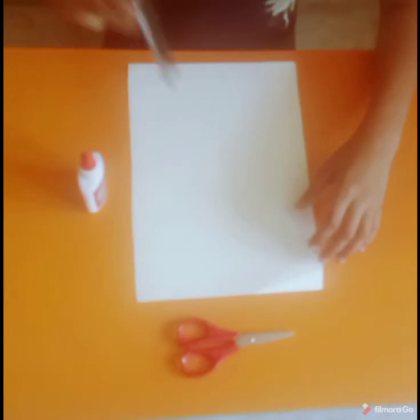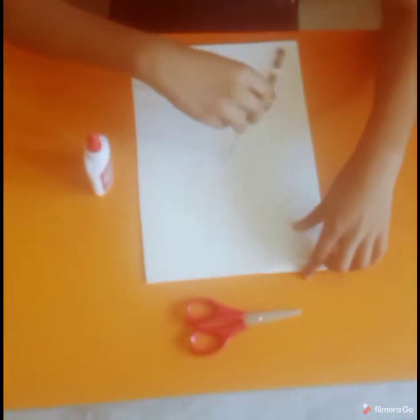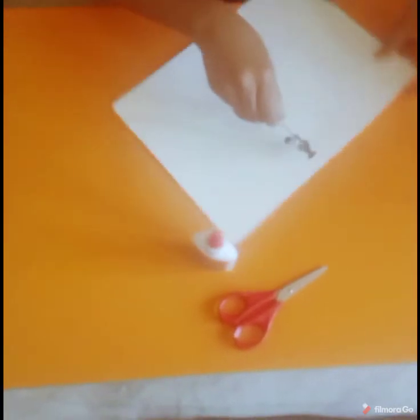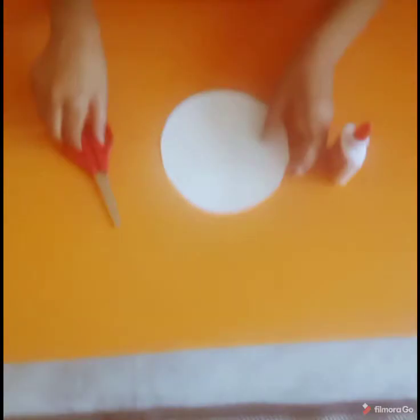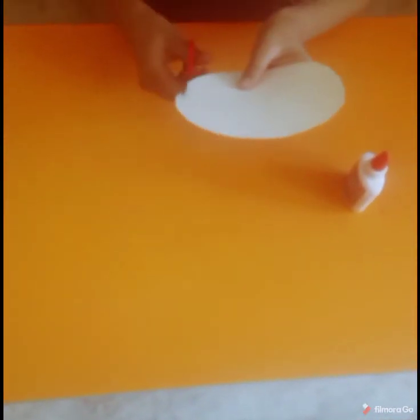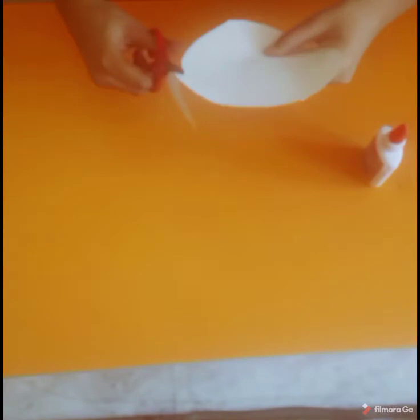For making this we need a compass and mark a circle of any radius. I have cut this circle and now we don't need a compass. We have cut it like this.